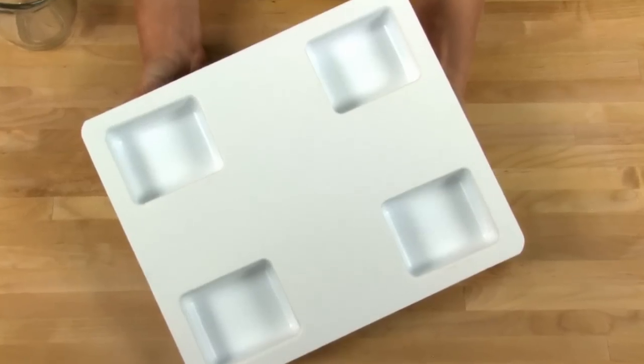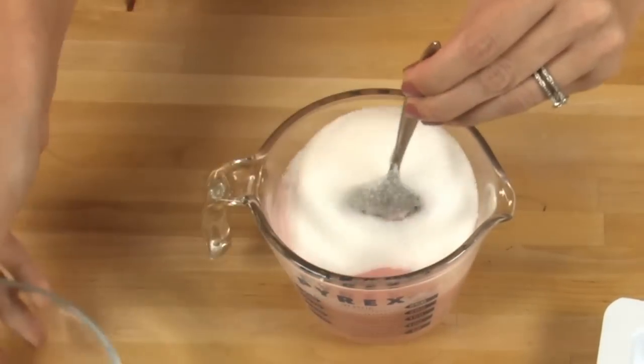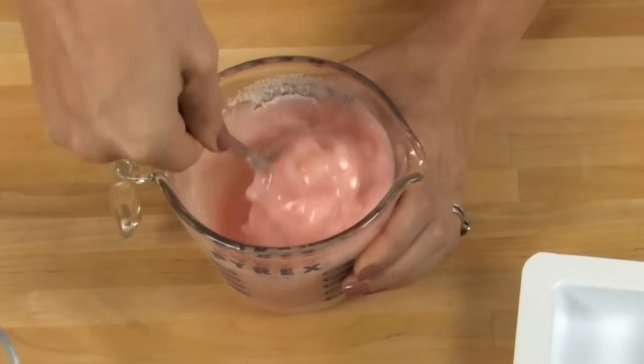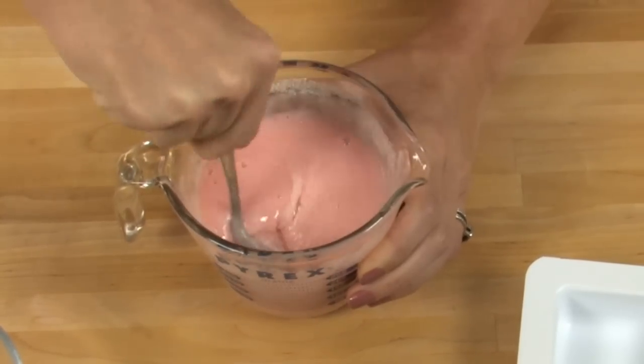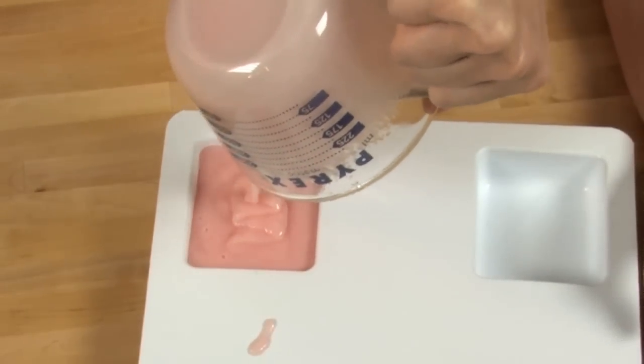The next step is super time sensitive. Make sure your SoapMolds.com slim line rectangles are all ready to go on your table. You only have 15 to 20 seconds to pour after this next step. Add the six ounces of white sugar to your soap. Now stir — stir fast. See how gelatinous and gloppy this looks? It's time to pour. Pour into the soap molds, fill them up to the top. Quick, pour into the next one. If this soap scrub mixture hardens up on you, it's okay — go ahead and melt it in the microwave for 20 seconds just to soften it back up, then pour that into your soap molds. Try not to reheat it too many times, because the sugar can dissolve into the melted soap.